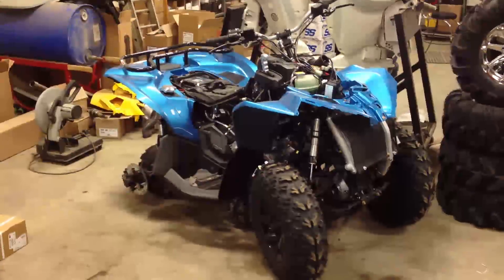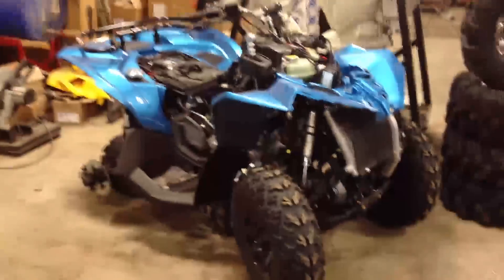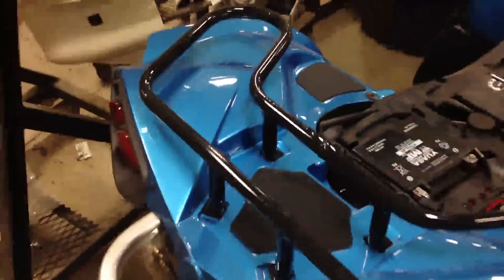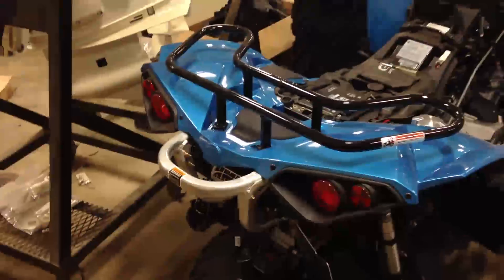It turned out really nice, really tough when putting the plastic back on the unit — there was no chipping going on. It just looked really sharp, really well done. He did an awesome job.